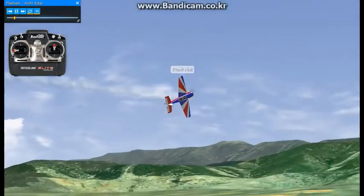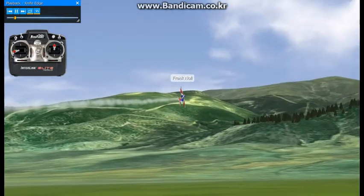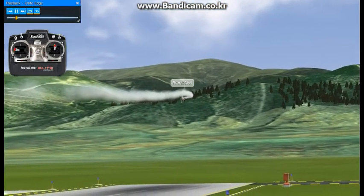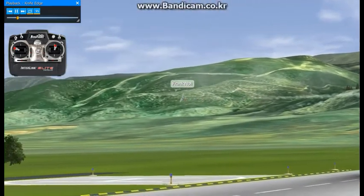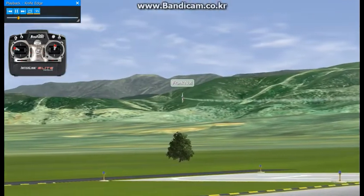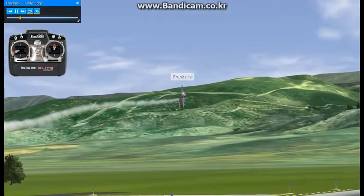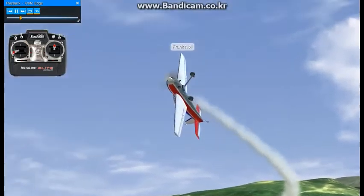To roll the airplane into knife edge, you add full rudder and then use the elevator to steer it around. In this case I'm going to push a little down elevator and turn it around, and we'll come back around this direction and fly back to us. Now it's still perfectly flat on its side, so get it lined up here, we'll bring it back around and head down the runway.